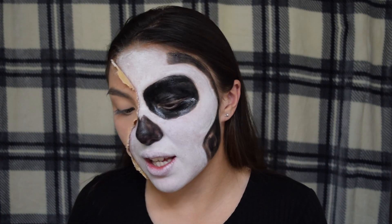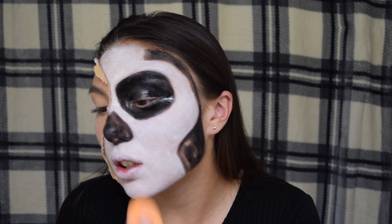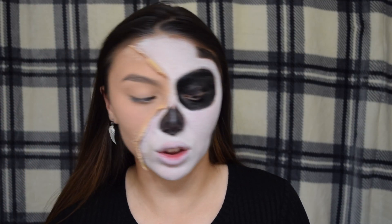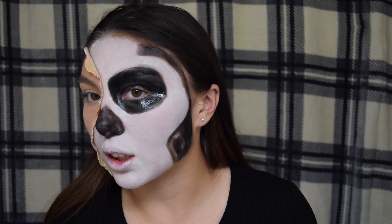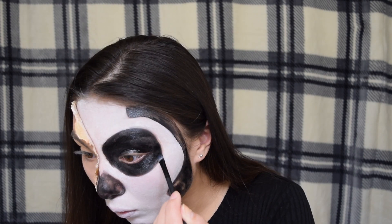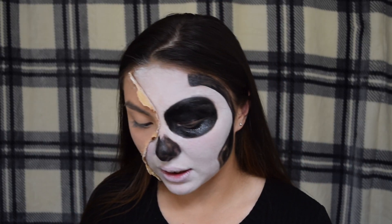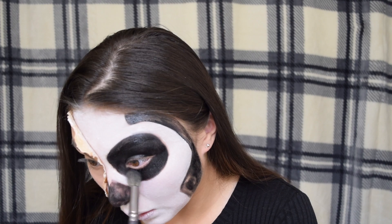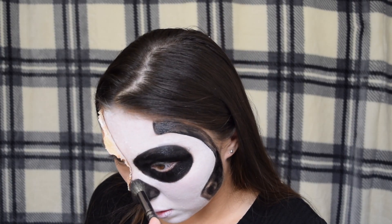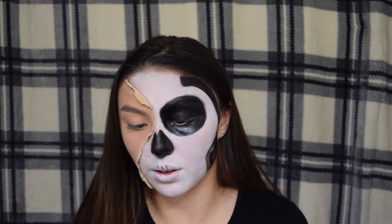I got the white everywhere but the texture is pretty bad, so I'm going in with a sponge to hopefully fix it. This is the best texture I'm gonna get — still not the greatest. I'm gonna go ahead and sharpen all the edges again with the black. Now for the eye, I'm gonna be setting the whole thing with black eyeshadow, and setting my nose as well.